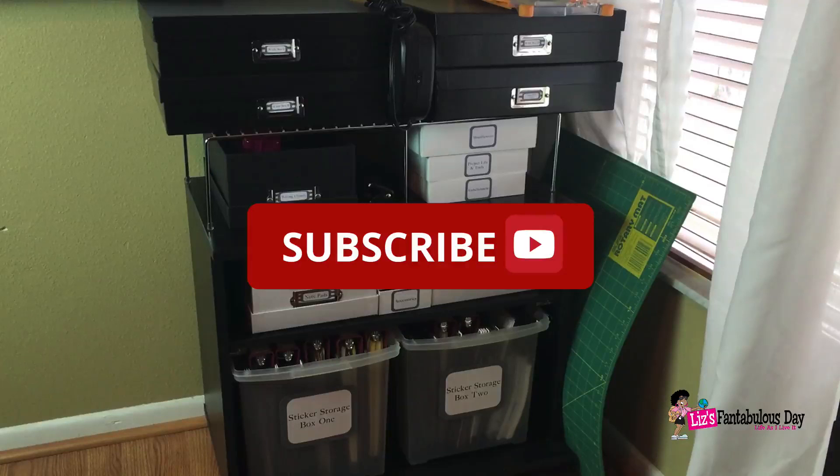I hope you're enjoying the series so far. If you are, make sure you give this video a thumbs up, and if you haven't subscribed already, make sure you subscribe. The next part in this series is going to be part three, covering the third tier from the bottom — tier two — which will cover writing utensils, miscellaneous items, Project Life, tools, and embellishments. Love, peace, and hair grease from your Sweet Lotus Blossom — have a fantabulous day and enjoy life!